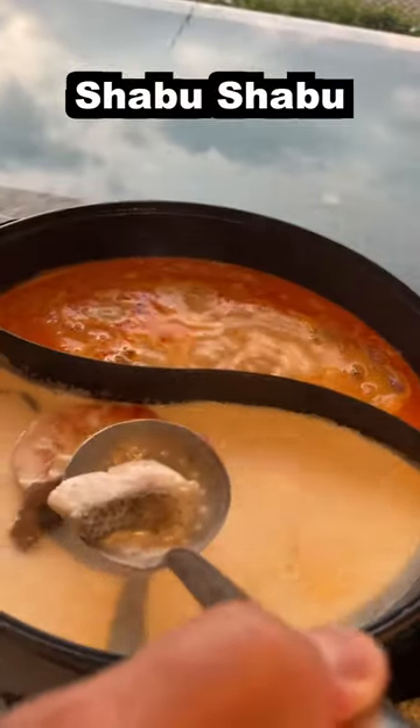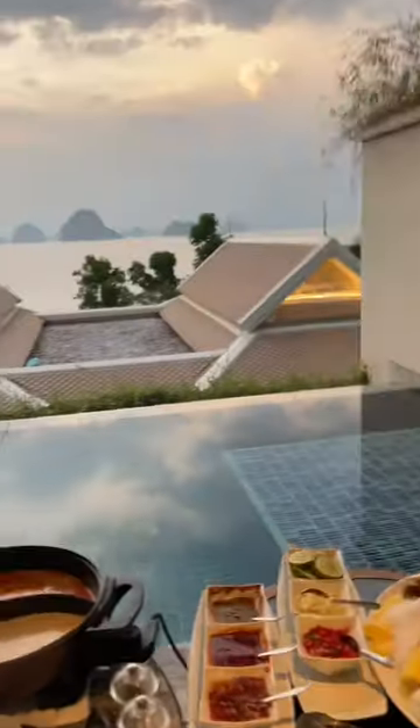This is going to go in the shabu-shabu — a Japanese hot pot. Let's take a look.